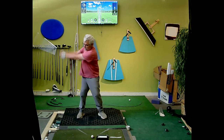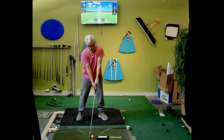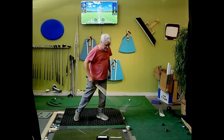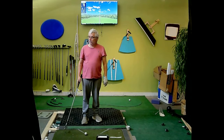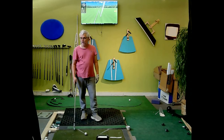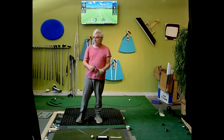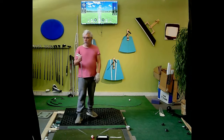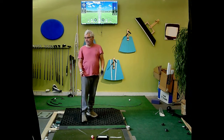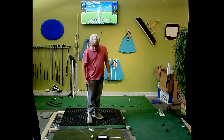Let me start with what just feels like my natural stock shot here. There's my stock shot — should be a little bit of a draw, and that's what it is. It's usually a little bit of a draw. You've got about 150, that's an 8-iron. That's pretty standard for me — 150 with an 8-iron. Now that's a baby draw. A few yards, right? I started 4 yards and came back.